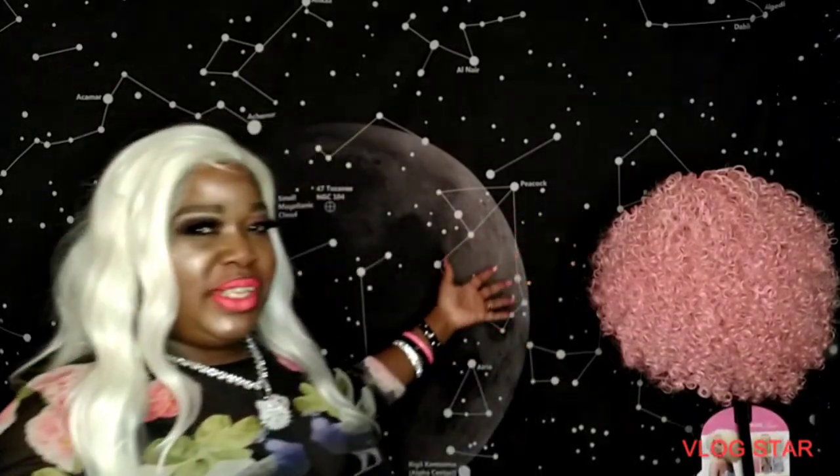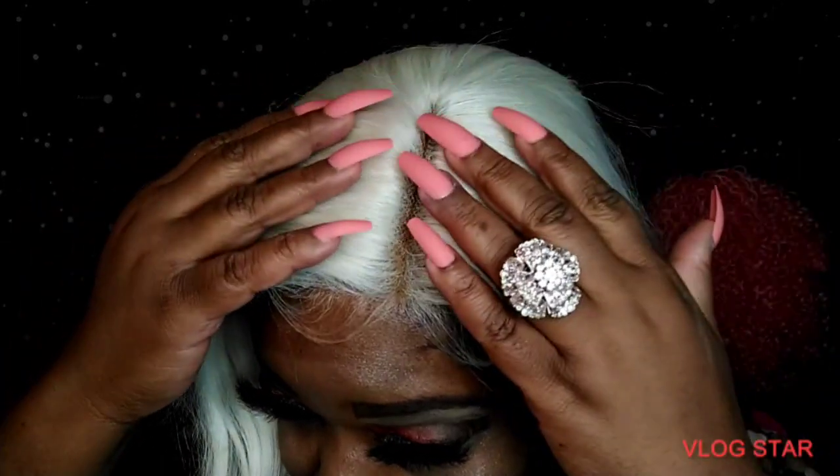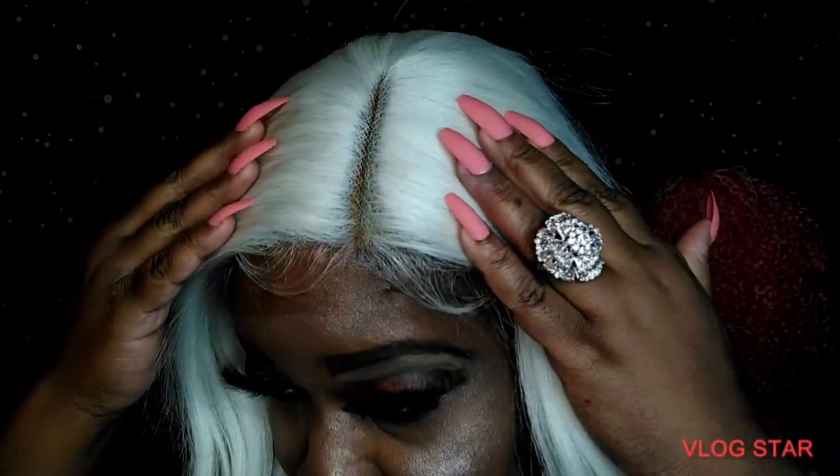How you doing YouTube, I'm Kim Star and welcome to my galaxy. I've cut the lace, put some makeup underneath this part, and it tried to get a little messy on me, so I decided not to go on top — at least right now.